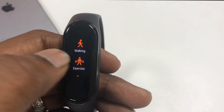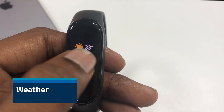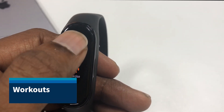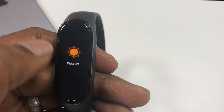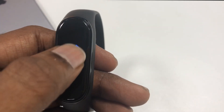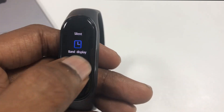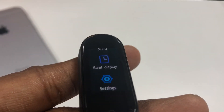A few features I'd like to highlight: weather reports based on your location, and a variety of workout modes based on your interest — like outdoor running. Even if you are a badminton player, you can select that specific mode and it will calculate the calories and activities accordingly.